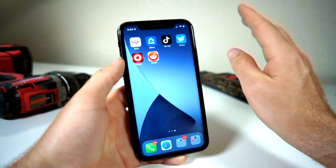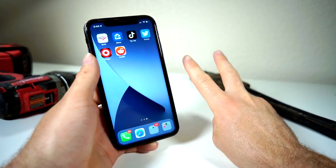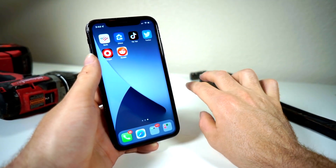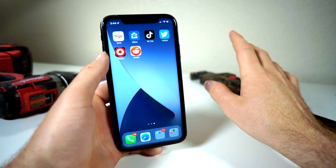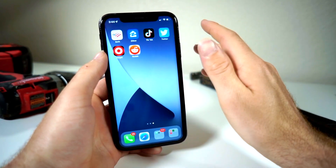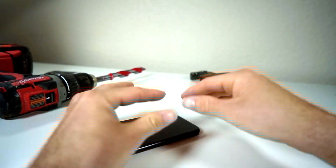You can do this for pretty much any application — lock the Photos app, iMessage, Instagram, banking apps. This is a great way to passcode lock your iPhone. That's about it for today, thank you so much for watching, and as always, peace.